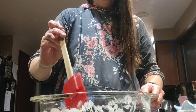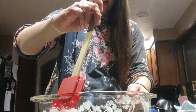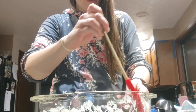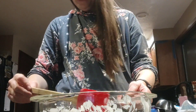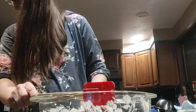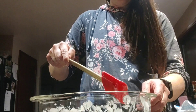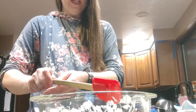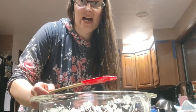Now you mix with a mixer to make it whipped. I'm not going to do that on camera because it's going to be super loud, but I'll show you after I've whipped it. You're supposed to mix it for about three minutes.